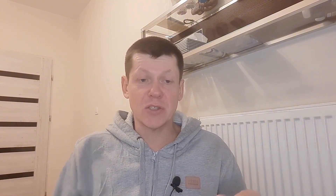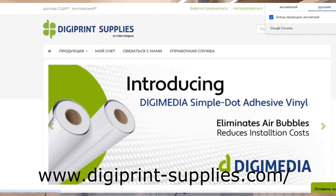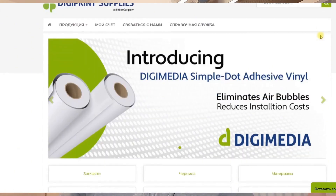For those who are having trouble finding inks in their country, there's an international website — I'm showing it on screen right now — digitprintsupplies.com. Here you can find all the spare parts for the wall printer: print heads, cleaning solutions, primers, and wipes. You can find everything here and place your order.